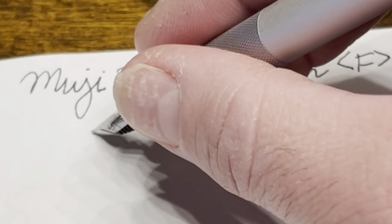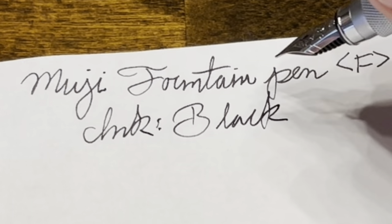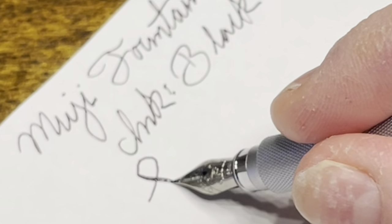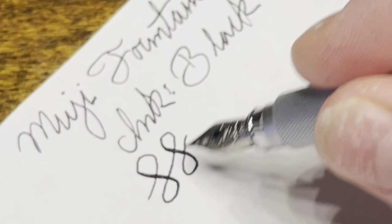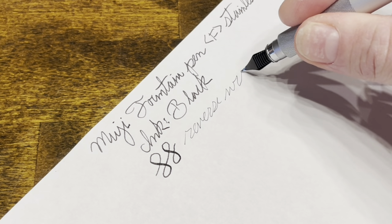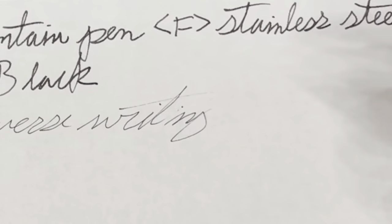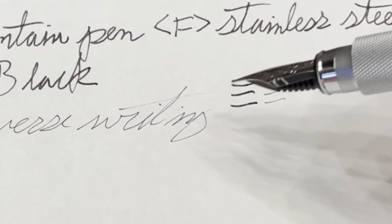Our ink is just a standard black which came with the pen. You can actually push out a little bit of line variation with this pen. For reverse writing, it's pretty smooth but quite dry. So if you were in a pinch for a thinner line you could reverse write, but it might not be the most reliable.